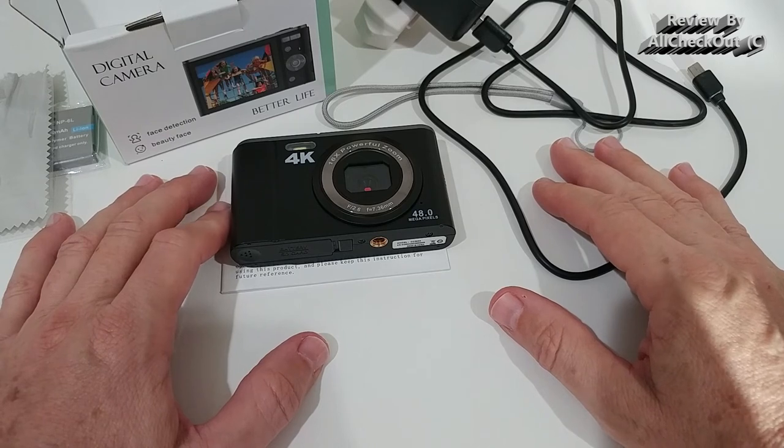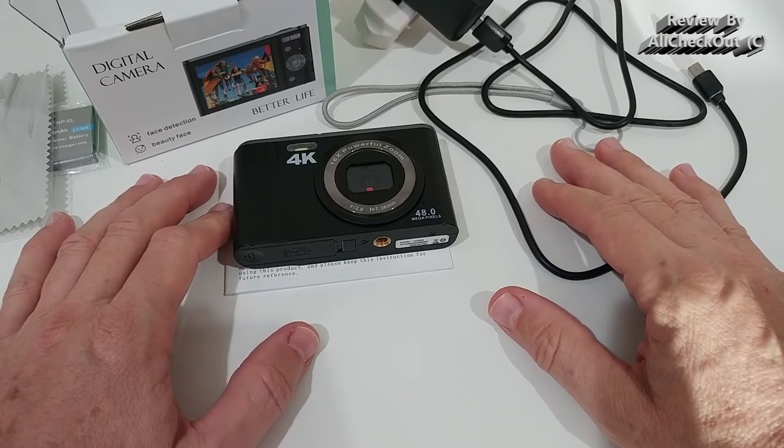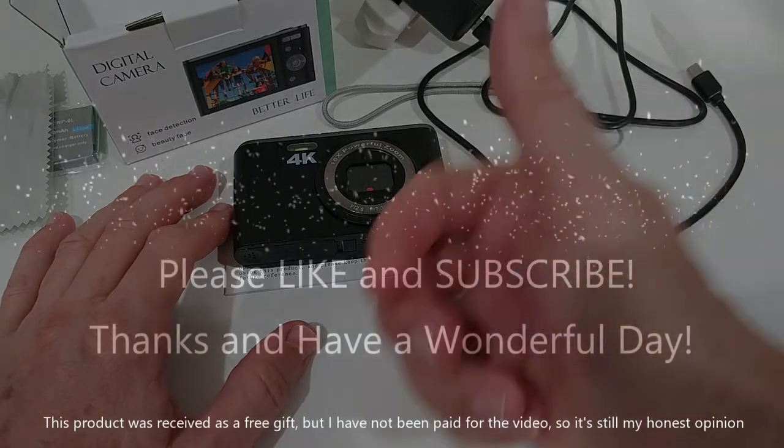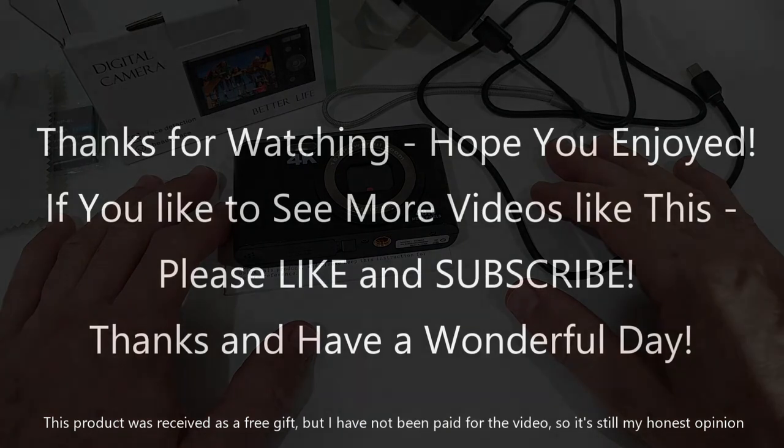I hope this video has been helpful. If you have any questions or comments, write them in the comment section below — I'm always happy to discuss. If you liked the video, give it a thumbs up and subscribe to my channel. Thanks for watching, see you next time!